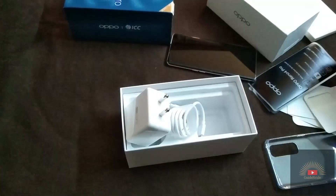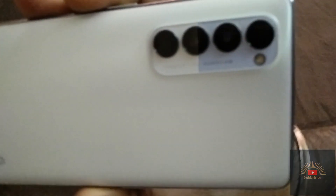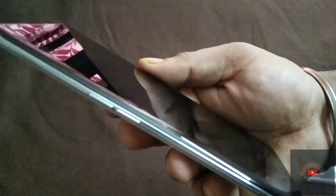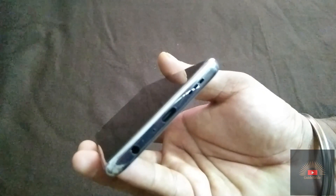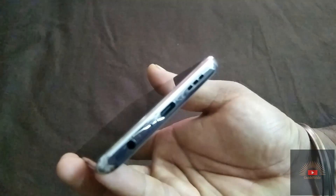Nothing more inside the box. Let me peel off the sticker. The color is silky white, and it's mentioned here: 'Innovative AI Quad Camera.' Let me give you the physical overview: on the top we are getting the SIM tray and secondary microphone. On the left side, volume rocker. On the bottom, headphone jack, primary mic, noise cancellation, USB-C charging port, and vent for the speaker. Let's boot up the phone.